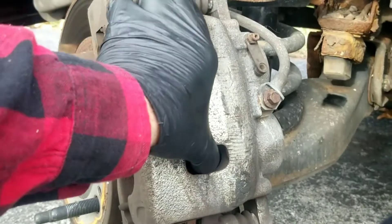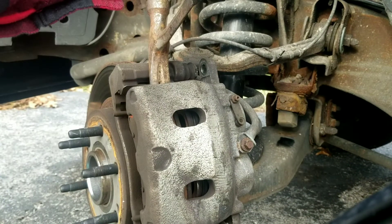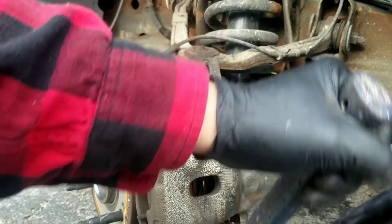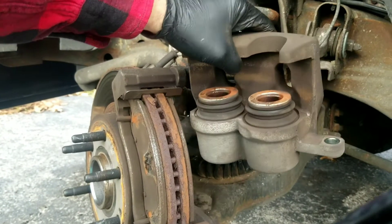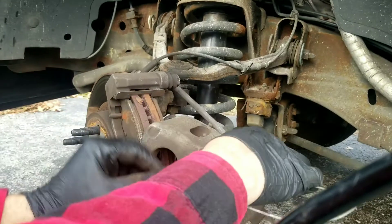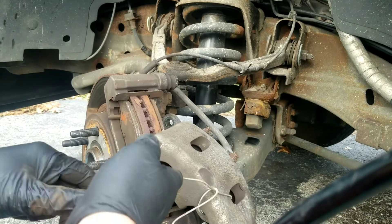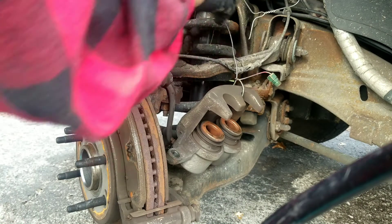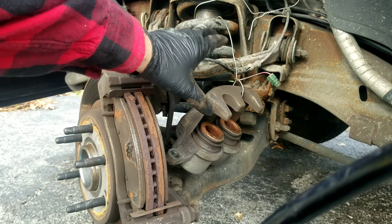Once those bolts are out, you can probably slide the caliper off by hand. If not, use a hammer or crowbar — reach in at the top and bottom and just pry. This one's coming off without prying; just keep working it and it'll come right loose. From this point I like to use a piece of wire — a clothes hanger works — and hook the caliper back out of the way. That just takes the weight off that brake line so it's not dangling.